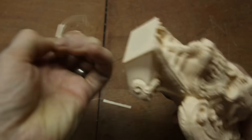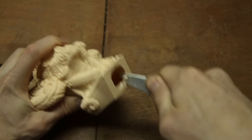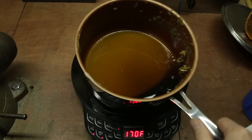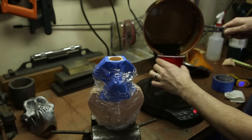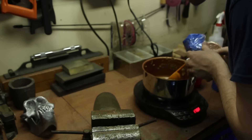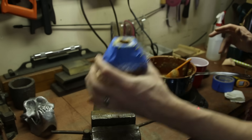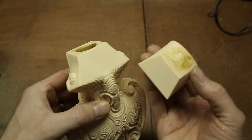Then I went to work removing plastic from the bottom of the model to reveal the hollow. Next I melted some wax and poured it into the hollow to evenly coat it. This will ensure that the inside of the model is watertight. Then I glued on the sprue, vents, and a handle.